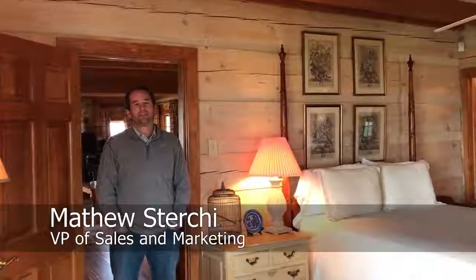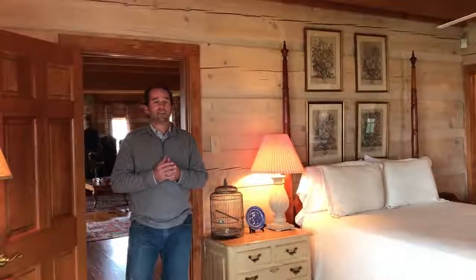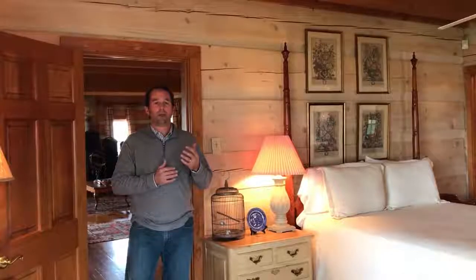Hey folks, welcome back to Tip Tuesday. My name is Matthew Sturkey, Vice President of Sales and Marketing with Stowmill Log and Timber Homes. Today we're going to talk about wiring considerations. A question we get asked a lot is: how do you wire a log home?